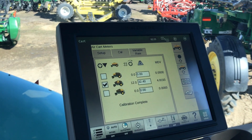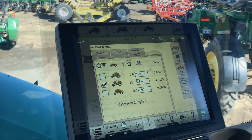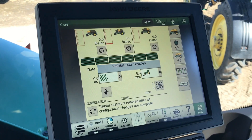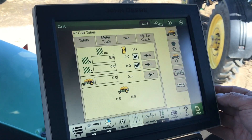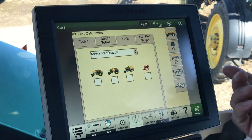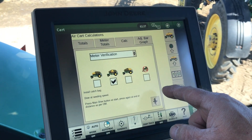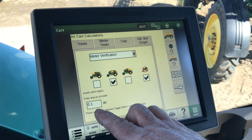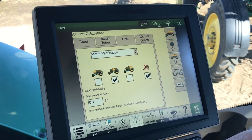The last thing we're going to do is a meter rate verification to check and make sure our rates are coming out properly. Now that we've completed the calibration process, we're going into the meter rate verification to check that our rates are accurate. We go into our totals tab and then our calculations tab. Here we have meter rate verification. Because we did the middle tank, we make sure we check the middle tank. Today we're going to do a stationary check, so we check that box too. Down here we check that we're going to verify for a tenth of an acre, so we multiply whatever weight comes out by 10 to get our actual pounds per acre.